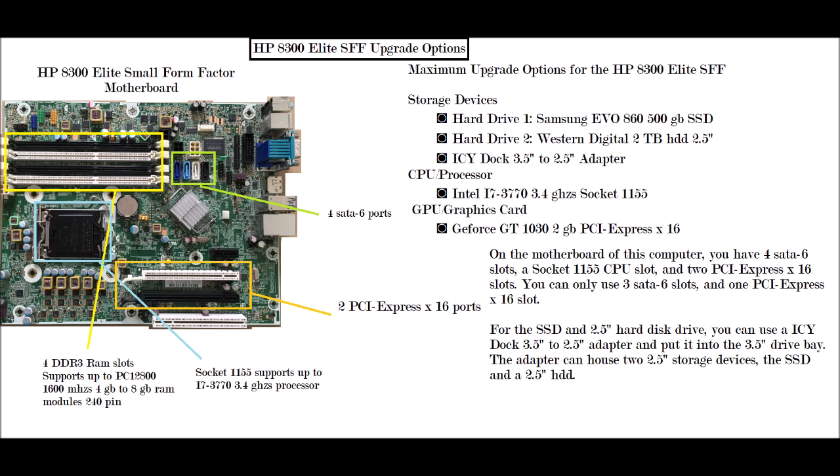The yellow box highlights the RAM slots. It has four DDR3 RAM slots, 240-pin, and supports up to PC12800, which is 1600 MHz. It supports 2 gigabyte to 8 gigabyte DIMM modules.